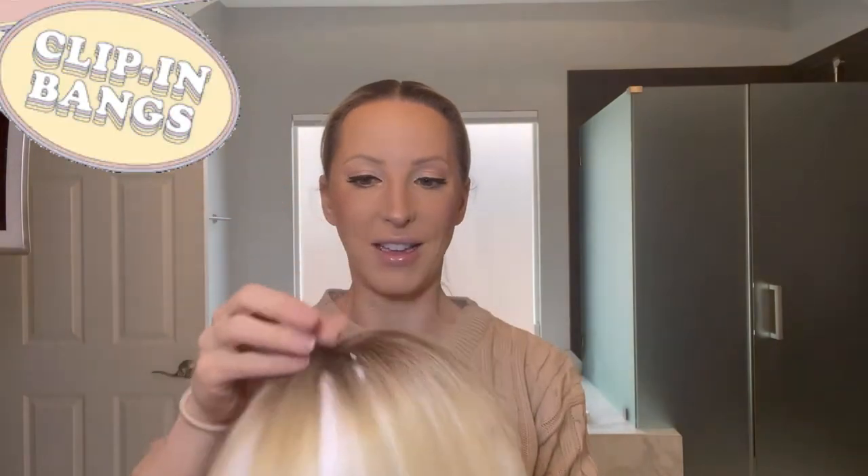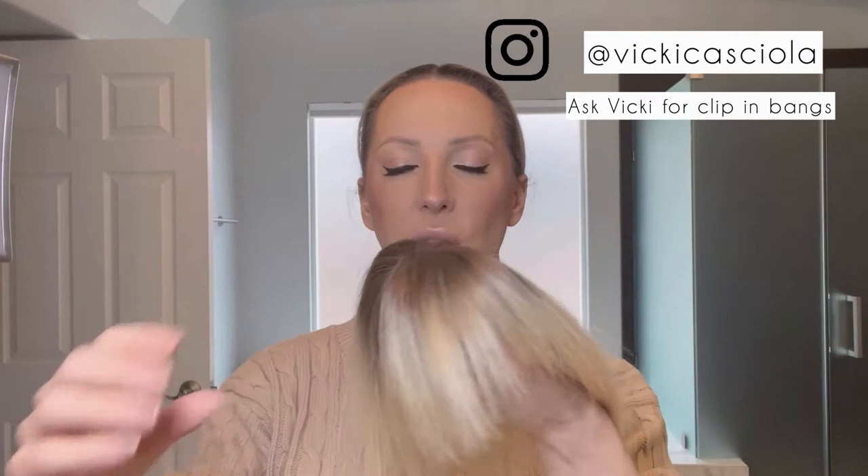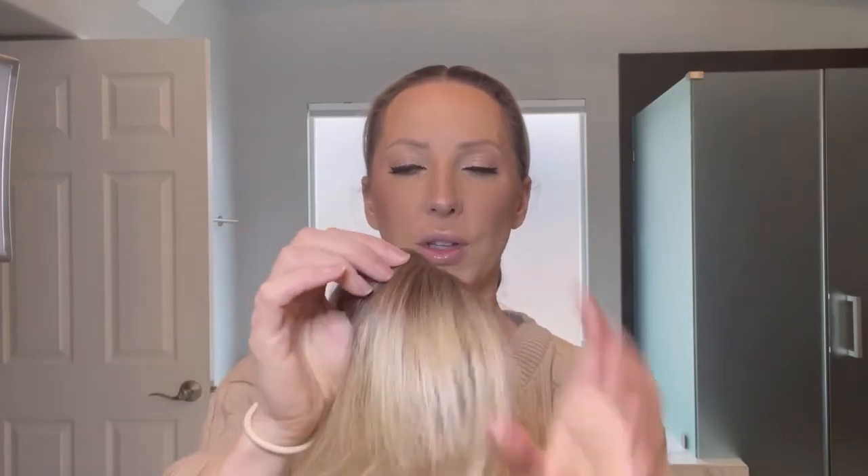So I wanted to share a trick for fake bangs and covering up a root — it's kind of a two-in-one. My hairdresser introduced me to these clip-in bangs, or clip-in fringe. They have snaps on the inside, and she dyes them to match your hair color, giving it an ombre effect so it looks real. Once you've washed them a few times it gives them more of a real hair texture so they're not too shiny.